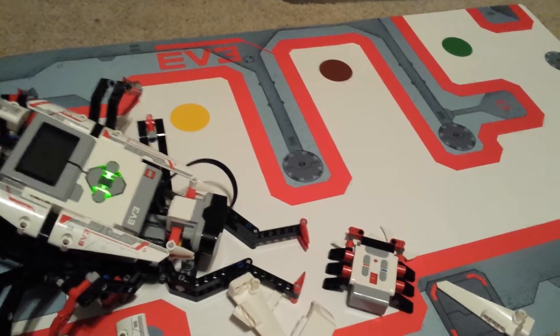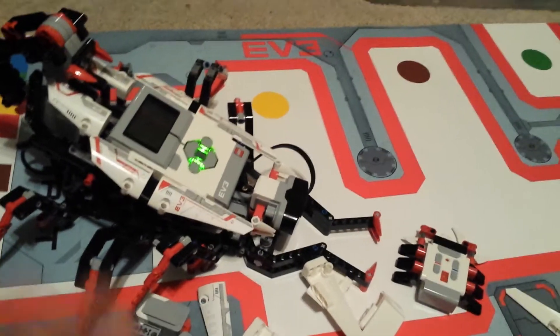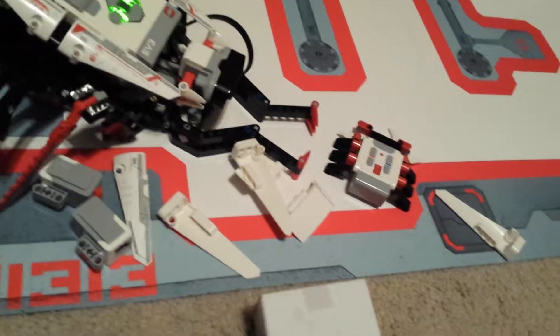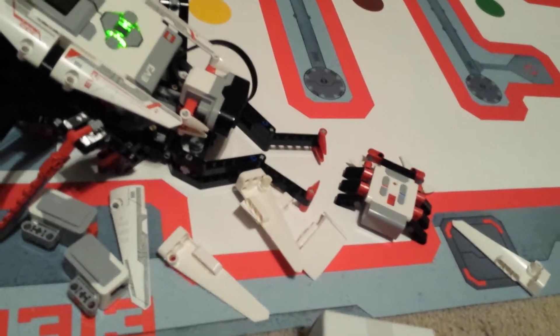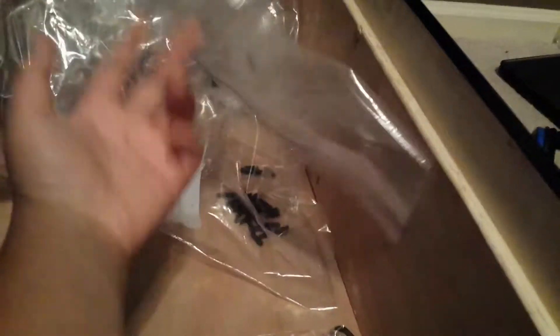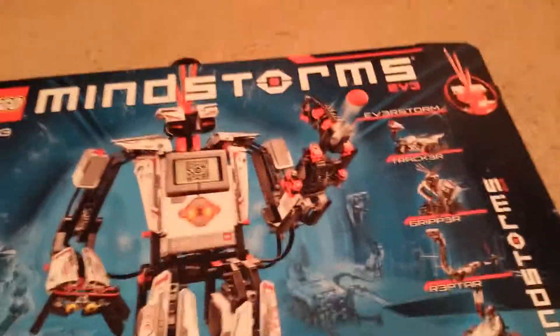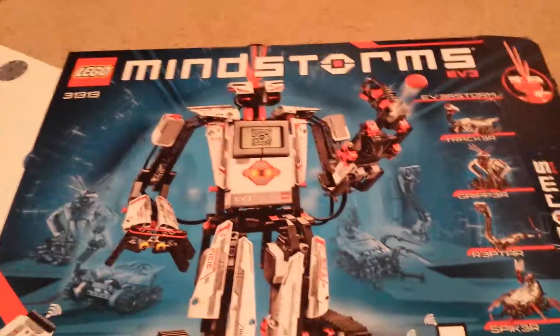If you guys want to check out this set — by the way, I'm not sponsored — it is $350. I just wanted to show you what I've been doing, and I'm actually going to be playing some Clash Royale again. It's LEGO Mindstorms EV3 — make sure it's EV3, it's the newest one. Places like Toys R Us will sell it for $400, so watch out and do price matching. I'll see you guys in the next one. Peace.